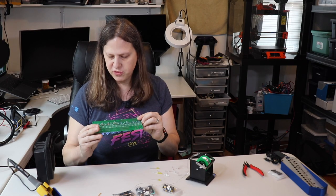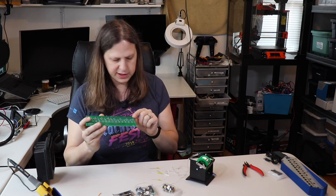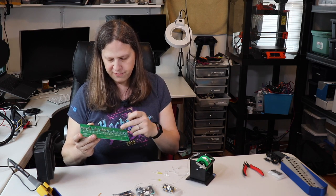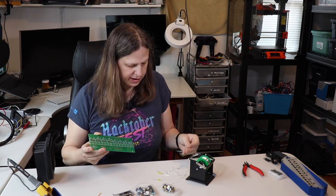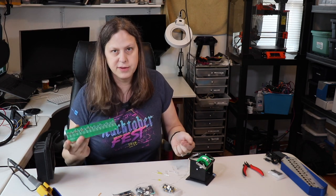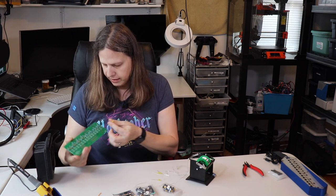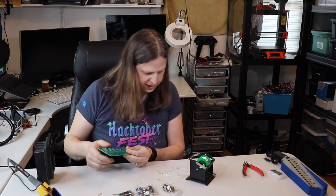I went ahead and put the 2.2k and 470 ohm resistors on first, followed by the 10k resistors. Next up are the LEDs. You put the four yellow ones on this side of the board. These ones appear white but I imagine they'll be red when they light up — or perhaps some other color, we'll find out. To place the LEDs, make sure the flat side is up and the long side is down. I've checked and these LEDs are all consistent, so I'm going to go ahead and do that.